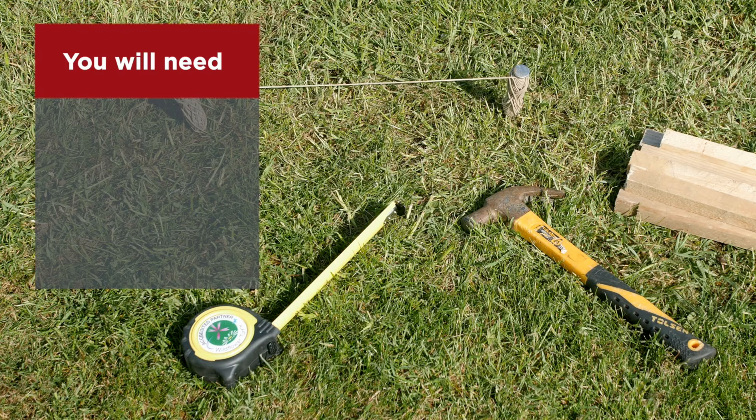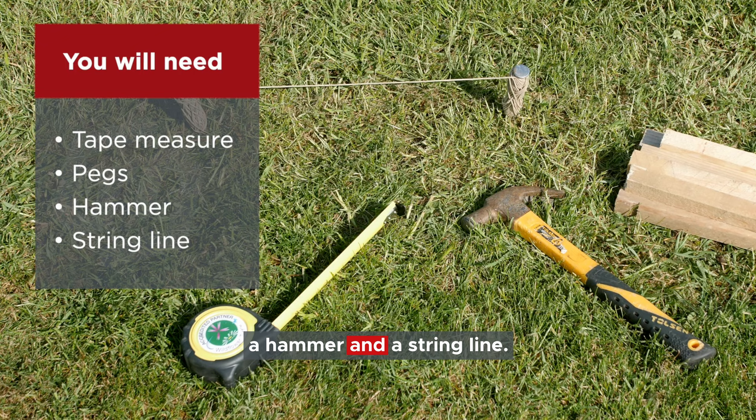For measuring the area, you will need a tape measure, some pegs, a hammer and a string line.